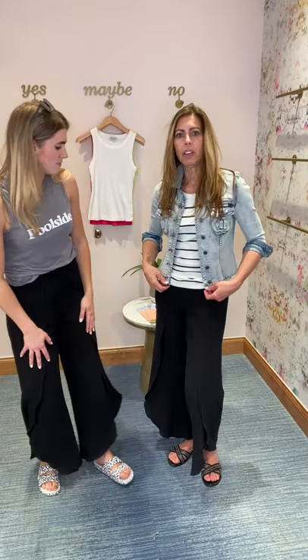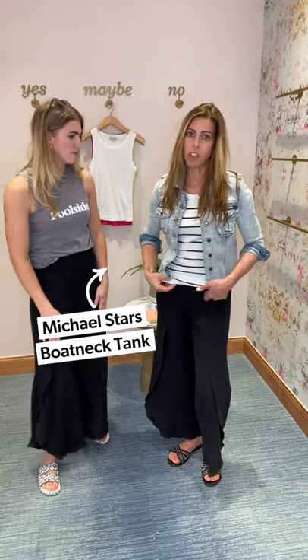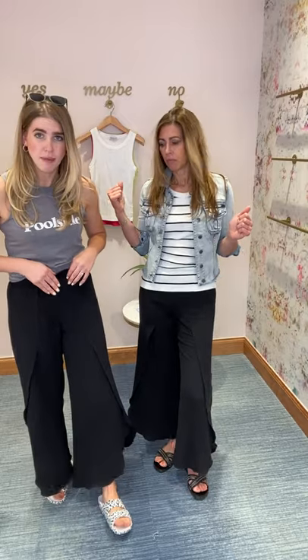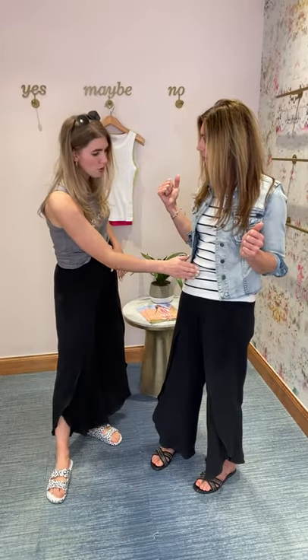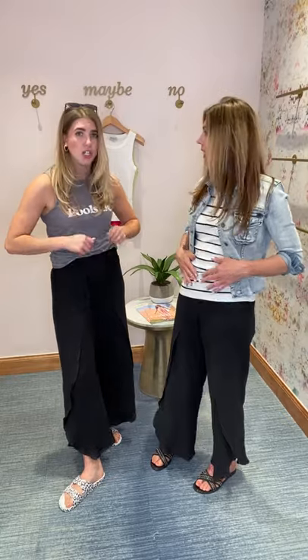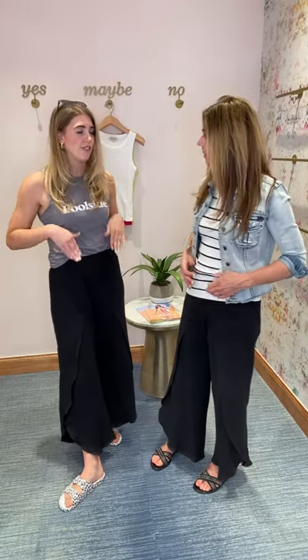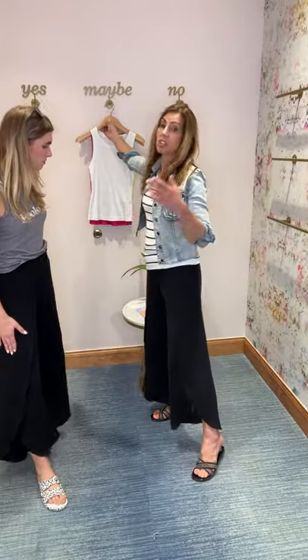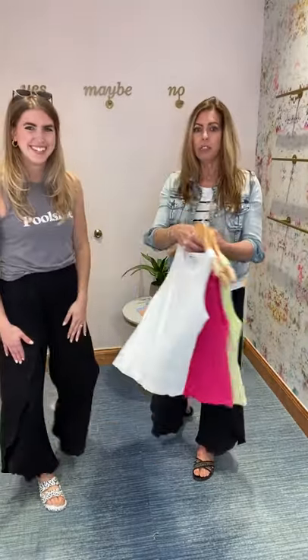I elevated mine a little bit. I paired mine with a little Michael Starrs boat neck tank. We've talked about these before and how much I love them in all the colors they come in — and again, very bra-friendly, which makes it easy. Dylan tucked her tank top in; I actually pulled mine out. I like mine just to be a little bit longer, and I kind of just puck it a little. Even if you're pulling the pants over it, you're not going to get any bunching under the shirt — it still lays really flat and it's going to be super flattering.